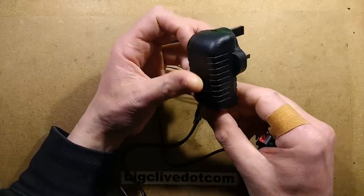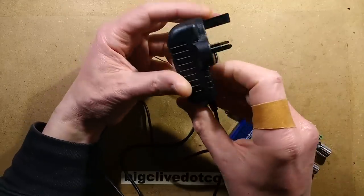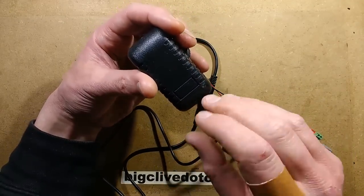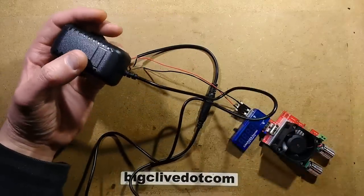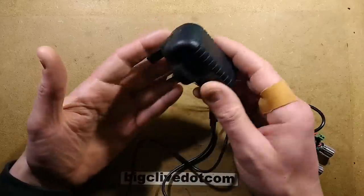A friend of a friend had a baby monitor and it came with this power supply. He was concerned because the LED was flickering on and off and it was making noises. That's reasonable enough if you have this in the same room as your baby, so he got in touch with the manufacturer and they sent a replacement.